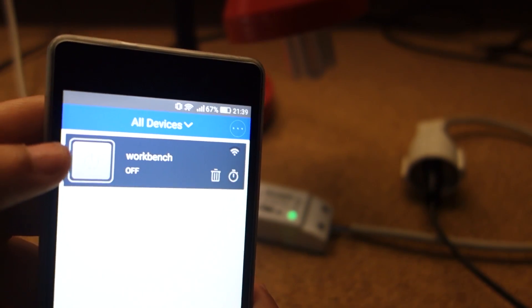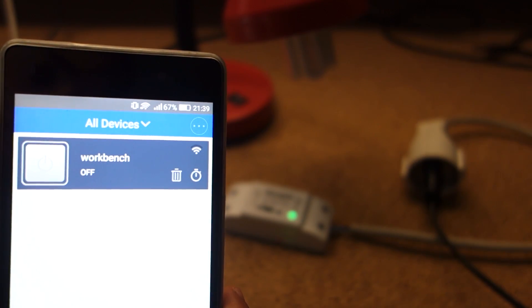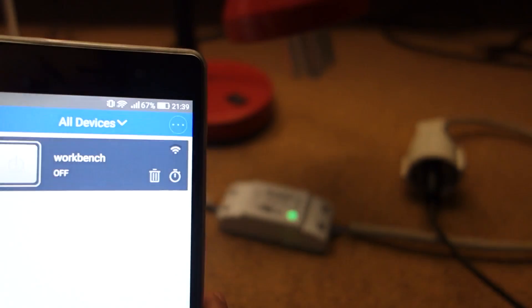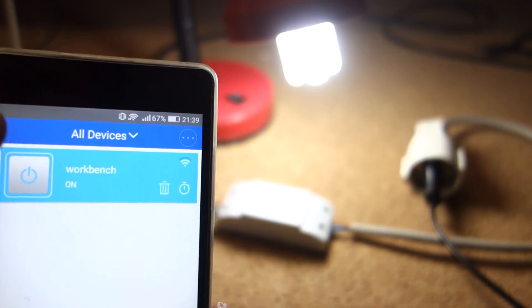Press it to turn it on — now the lamp is on. And if you turn it off, the lamp goes off. Keep in mind that with this app you can control any device on and off from anywhere in the world, because it's controlled through the eWeLink cloud servers.